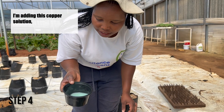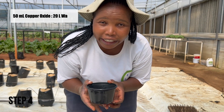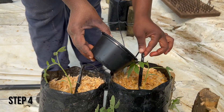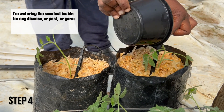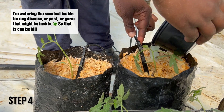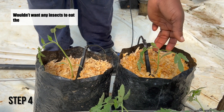I'm adding this copper alkaline solution — I take 50 ml per 20 liters and mix it with water. I water the actual grow medium and the substrate inside for any disease, pest, or fungal issues that might be inside, so that it can heal and no insects eat the plant over time.